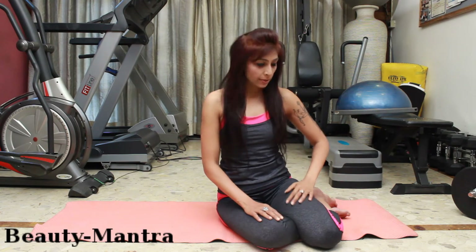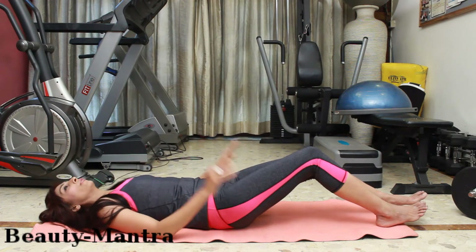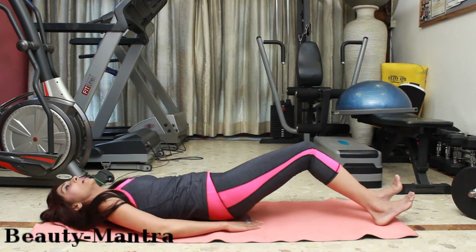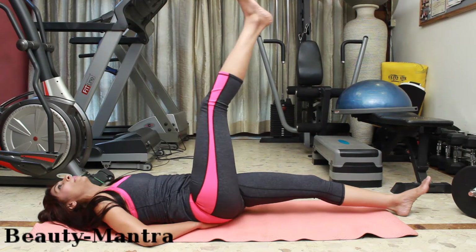When you are comfortable lifting your legs up, we lift the leg up, open it to the side, bring it back, and come down. Repeating: up, we go side, back, and down. Continue this movement — up, side, back, and down — for several repetitions on each leg.